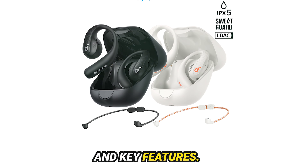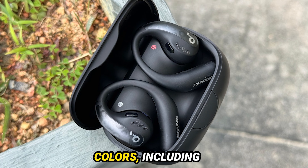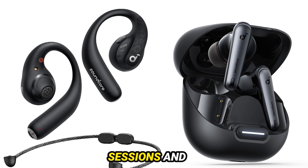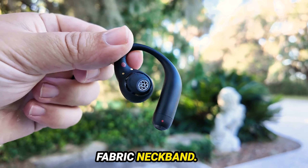Let's dive into the design and key features. The AeroFit Pro features an earhook-style true wireless design, available in four vibrant colors, including frost white and electric purple. They fit comfortably and securely around your ears, perfect for both gym sessions and outdoor runs. They're slightly bulkier than the Shox OpenFit but offer a more secure fit, thanks to the included fabric neckband.